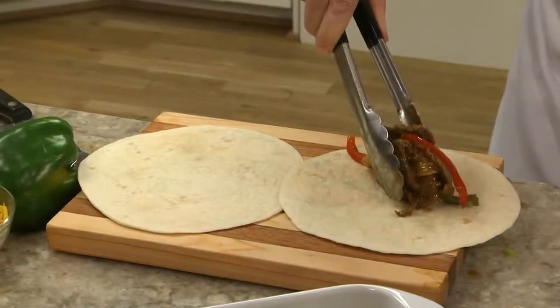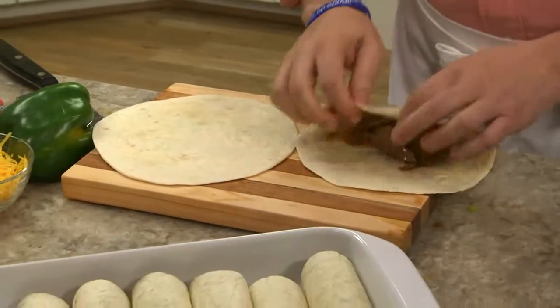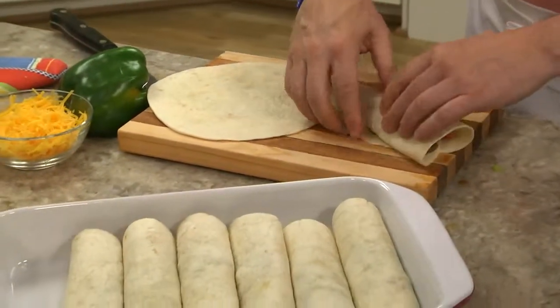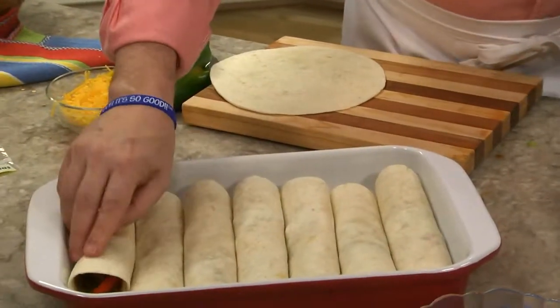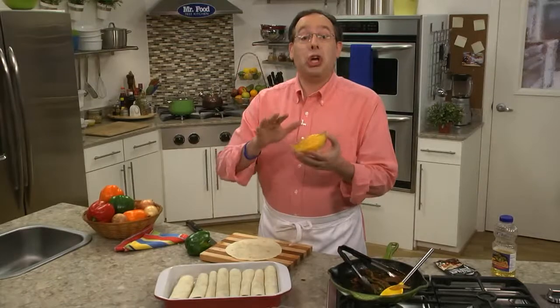Now we divvy up the filling onto flour tortillas and roll them up, just like we would at a restaurant, and place them seam-side down in a casserole dish. Once they're all rolled, we top them off with some shredded cheddar cheese and into the oven they go, just to warm through.